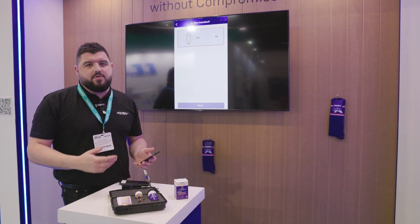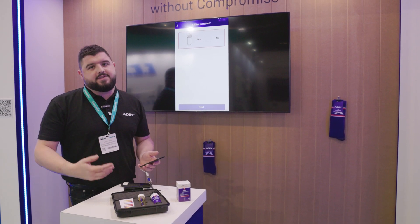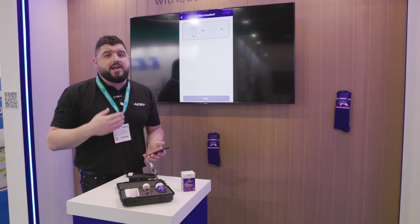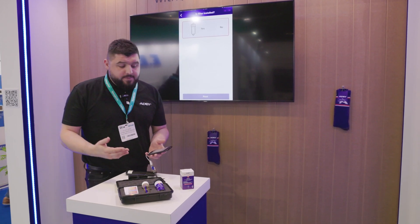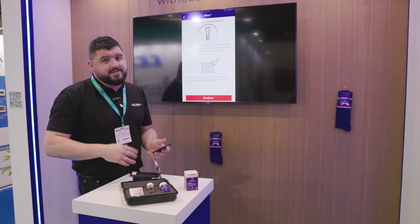I'll select skip. The first question is: is there a filter fitted? Obviously we know that filters must be fitted on systems now. Yes or no. If there's not, it allows for a conversation piece with the customer. If there is one, obviously select yes, press next and take a sample.